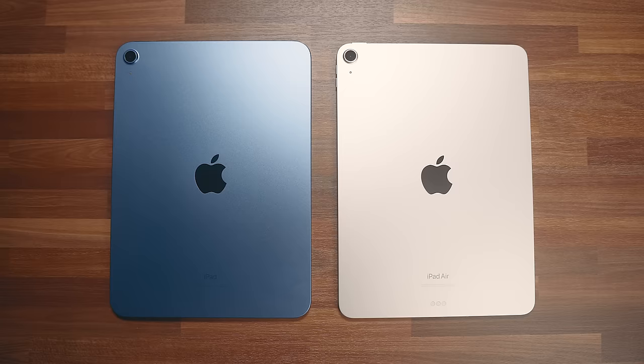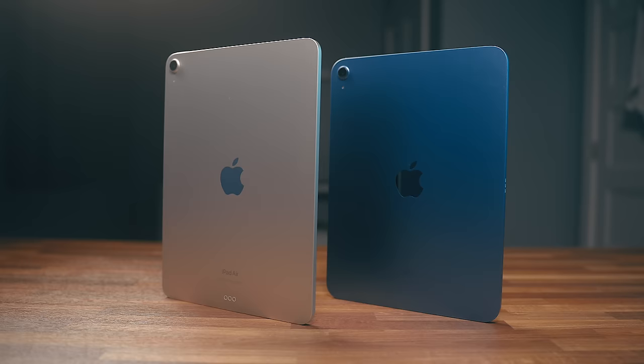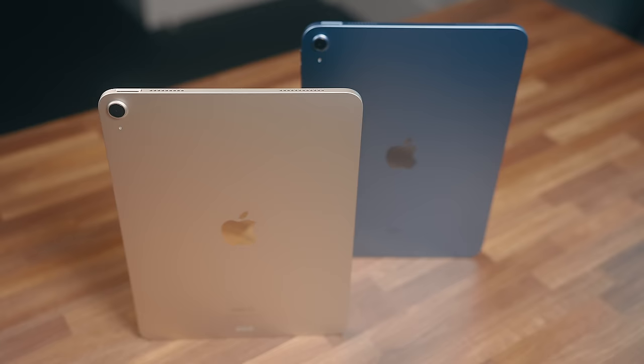Hey everyone, Kyle Erickson here. This iPad looks almost identical to this one. On the surface, the difference between the two isn't very obvious beyond the fact that this one starts at $449 and this one starts at $599. This is the 10th generation iPad and this is the 5th generation iPad Air. While I've been using the Air a ton over the last year, I get a lot of folks asking me which iPad is the right one to buy. So I went out and bought a 10th gen iPad and I've been doing a ton of comparisons over the last few weeks. It turns out there is quite a difference between these two. So if you're wondering which one is right for you, if the price increase in the Air is worth it, or what accessories to consider, stick around and let's get into it.